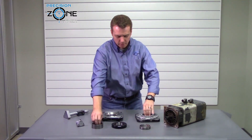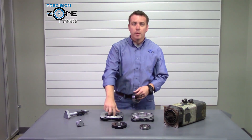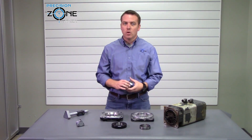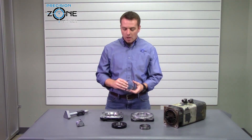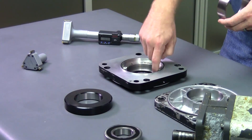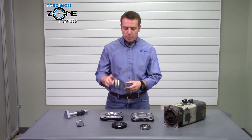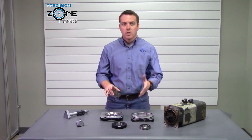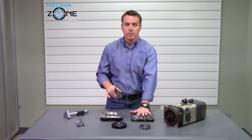Some other repair shops think that gluing a bearing in is a proper fix, but here at Precision Zone we don't think that's the case. That's why we bore out the housing, place a sleeve in, and then bore it out to the correct dimension so that the housing has a proper fit.